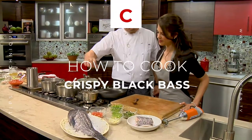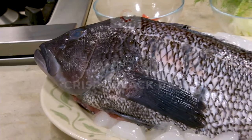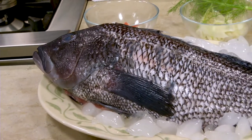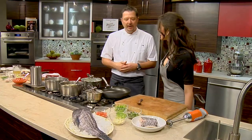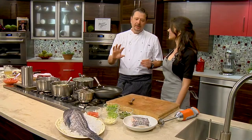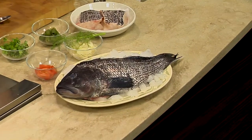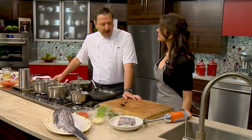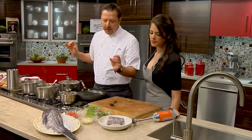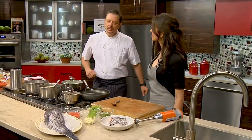We're going to be working with black bass today — a seared black bass. I'm going to show you a modernized trick using rice flour to get it a little crispy. It's a beautiful looking fish, one of my favorites. It actually migrates from North Carolina all up and down. This particular bass is almost three and a half pounds. It's white, it's flaky, and the skin is very thin, so when it crisps up and you put a knife through it, it just goes right through like butter.